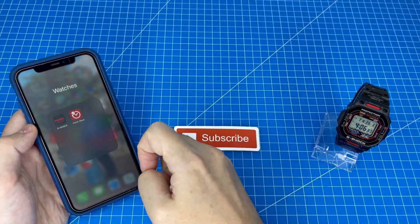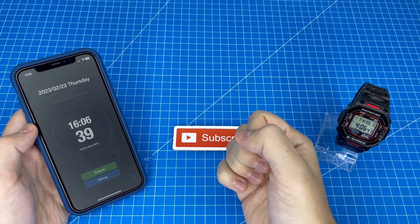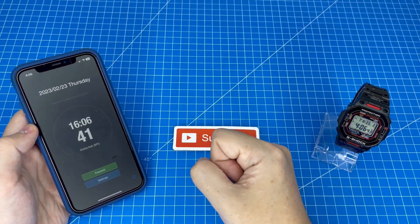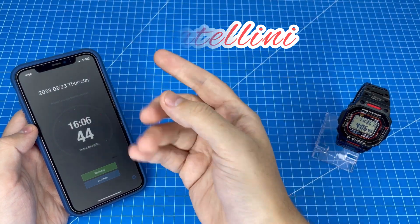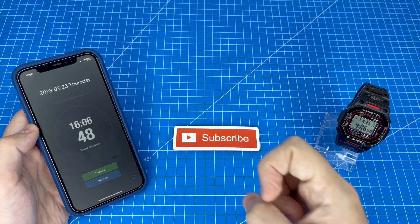I'm now going to jump into a demonstration of how to use the Clockwave app, but just before we do I need to give a special thank you to one of my favourite viewers, Fratellini, who had the idea for this video. So a big thank you and now let's get into the demo.